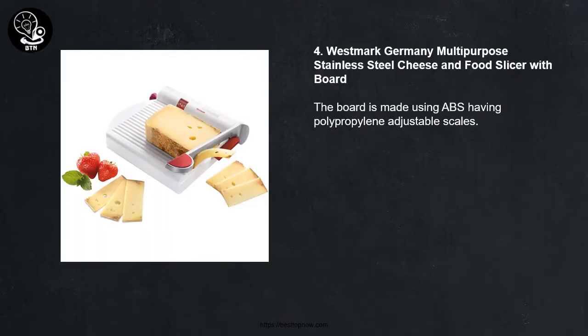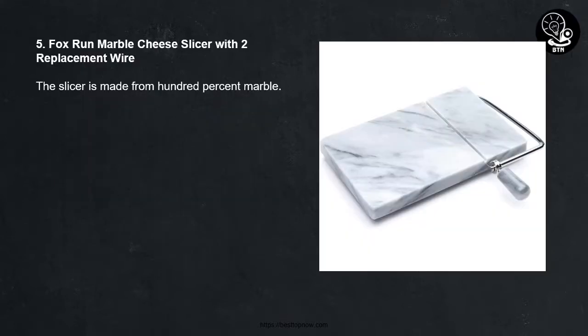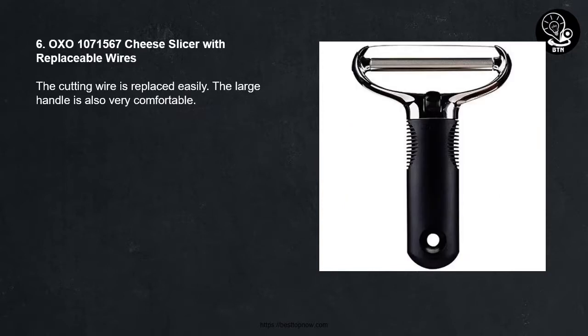Number four: Westmark Germany multipurpose stainless steel cheese and food slicer with board — the board is made using ABS with polypropylene adjustable scales. Number five: Fox Run marble cheese slicer with two replacement wires — the slicer is made from 100% marble. Number six: OXO cheese slicer with replaceable wires — the cutting wire is replaced easily and the large handle is very comfortable.